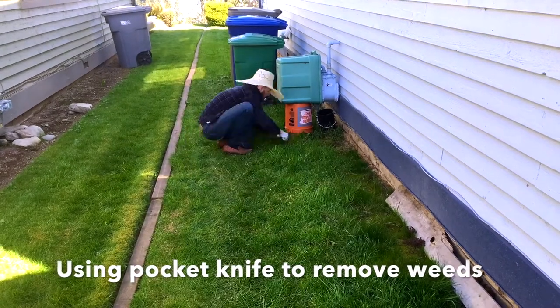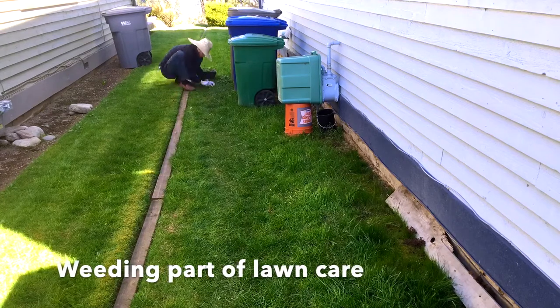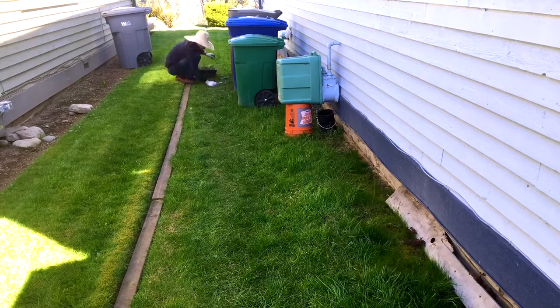Here I'm using a pocket knife to remove weeds from the lawn on the side of my house, between my neighbor's house and my house.